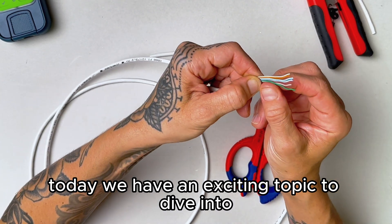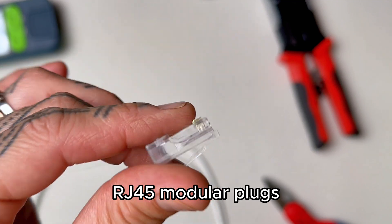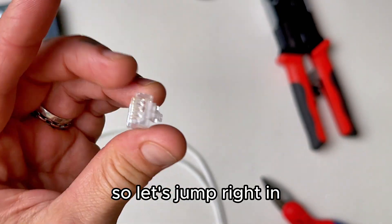Today we have an exciting topic to dive into: terminating Cat 6 cable with pass-through RJ45 modular plugs. Let's jump right in.